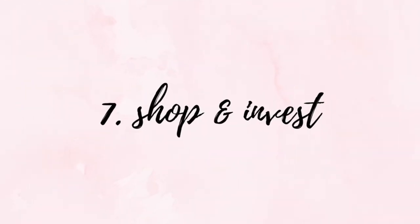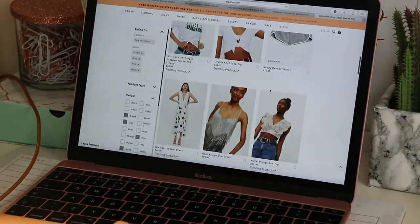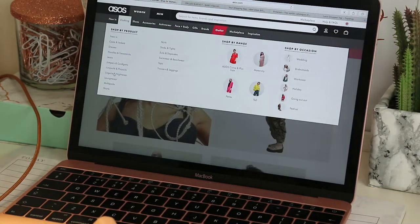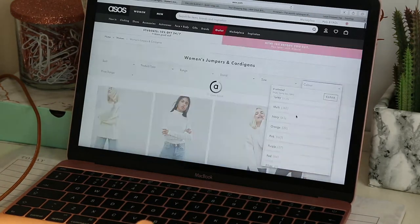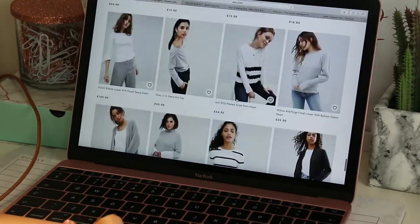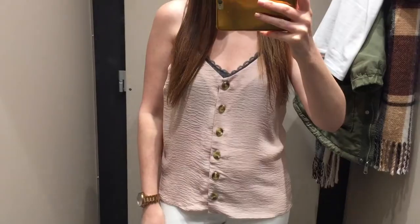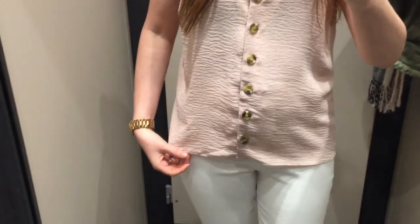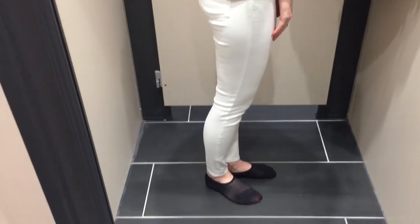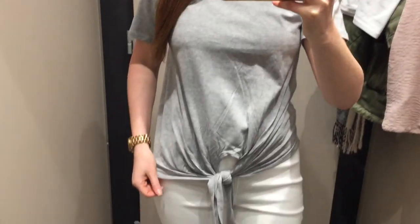Finally, once you've established where the gaps are in your collection, you can get on to the fun part of shopping. It's important to invest in only pieces you really love and know will suit you. I can hold my hands up and say I do get carried away sometimes with the excitement of finding something new or affordable, but sometimes I don't think whether I'll really get good wear out of it. Going back to the Marie Kondo book, it has helped me in my decision making process and spending my money more wisely on things that I truly love and feel good in.